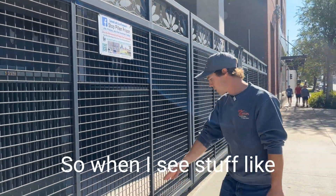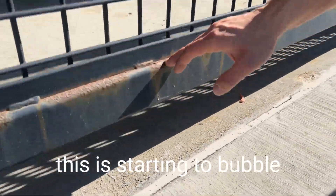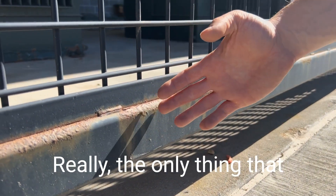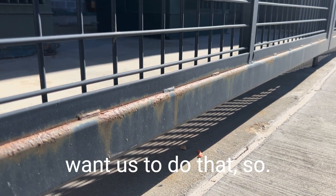So when I see stuff like this it concerns me a little — obviously this is starting to bubble underneath here, and this is going to peel and fall away. Really the only thing that we could have done is seam sealed this, but again the customer didn't want us to do that.